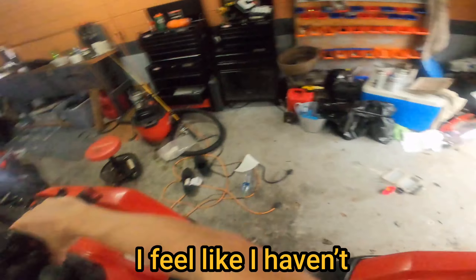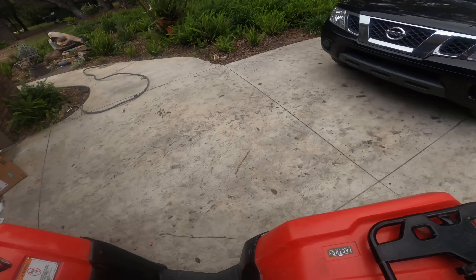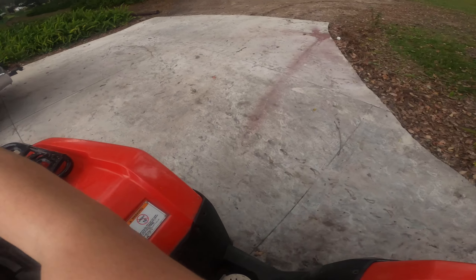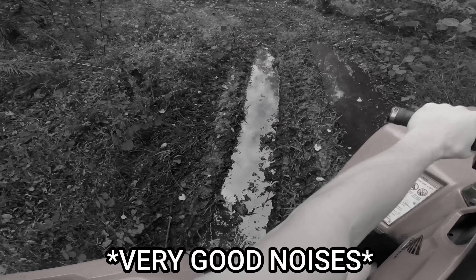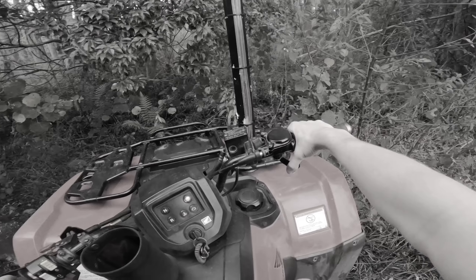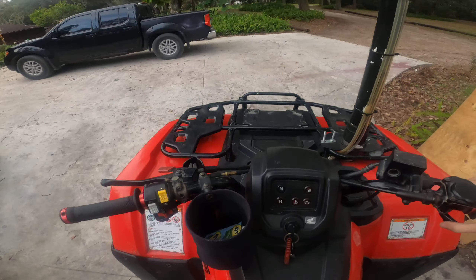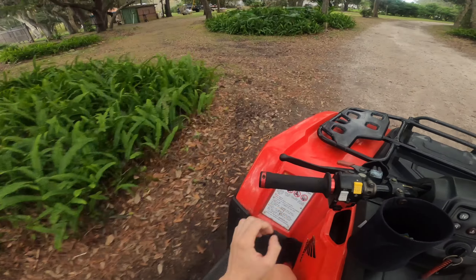All right boys, I feel like I haven't posted in 10 years, but it's only been about four weeks. The reason for that is the Honda has been broken. If you haven't seen my last video, I'll pop it up on the screen — basically me stripping out the left rear hub and destroying the axle.